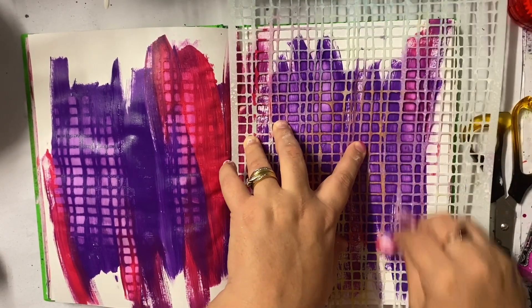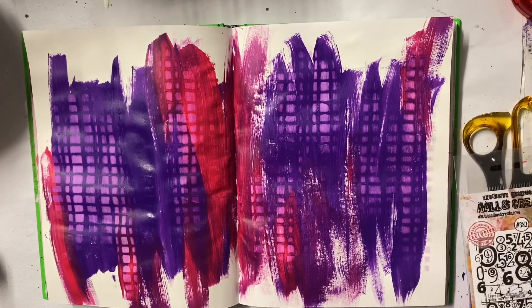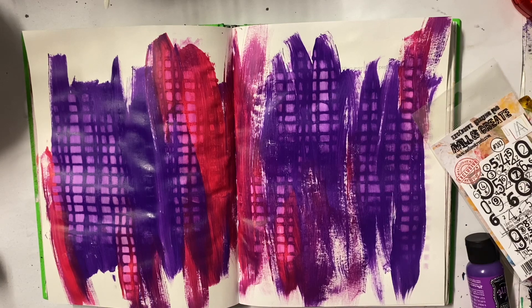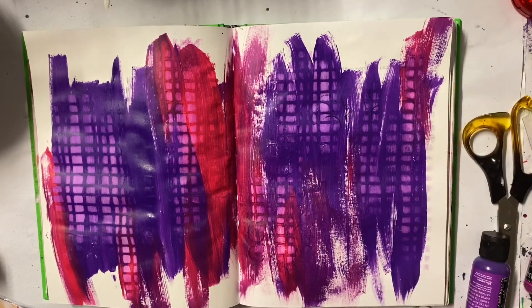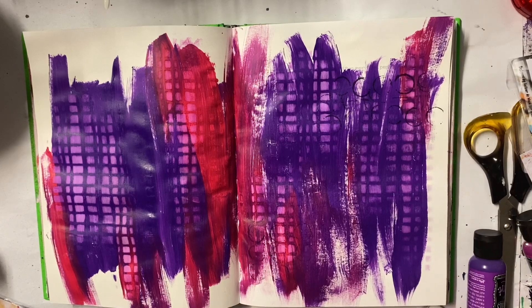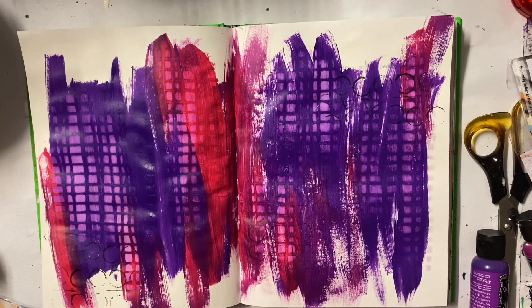This works really well when you have gessoed the page behind, so that's why you can see all that awesome texture from the stencil. I'm a big AALL and Create fan and I love their stamps and all the texture and detail you get, so I really wanted to play with some of my new stamp sets and I'm just going around adding some stamping to my background. I'm using my black ink here and there, just adding to the details and layers in my background.